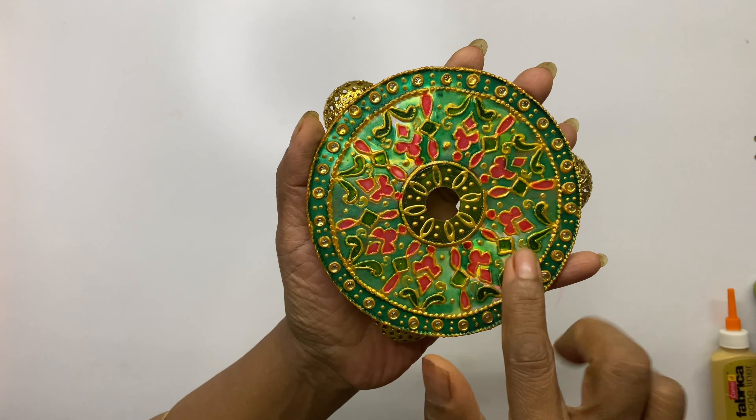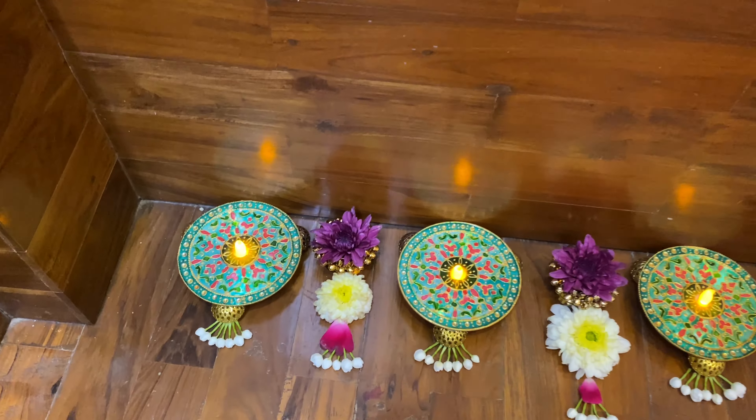Never use a tea candle along with the CD — always use a tea light, as a tea candle will burn the CD. Have you ever tried placing a tea light under a CD? Don't you think the illuminated light in the center makes it look so beautiful? You can use these CDs as decor as well as festive decor. I made these CDs long back but they still look so beautiful and fresh.